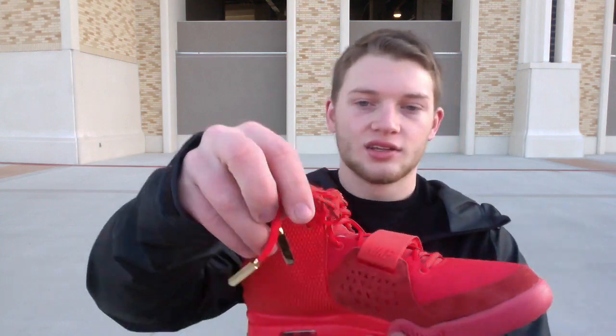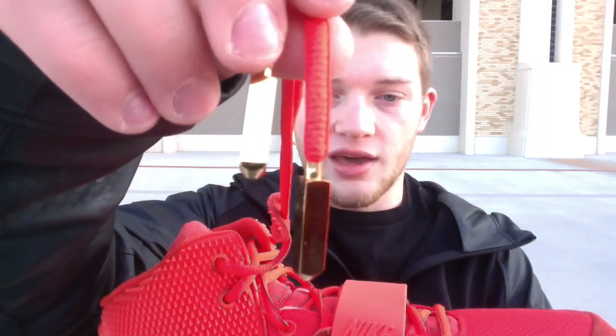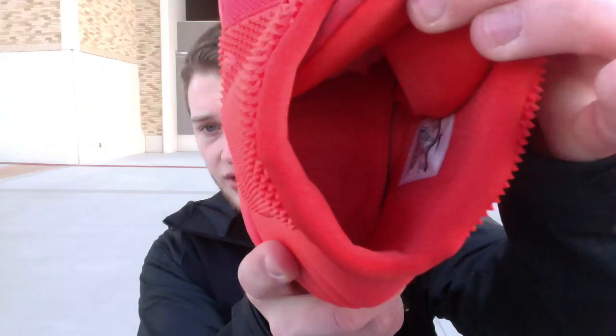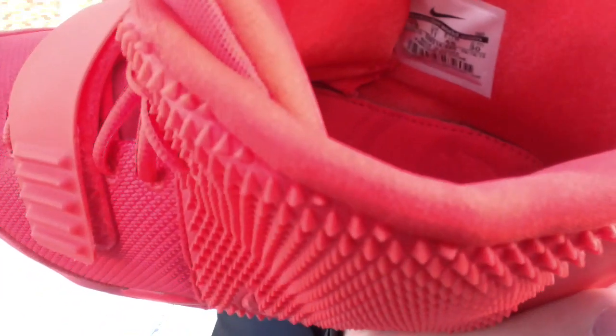I forgot to show you guys these lace tips — these things are freaking heavy too. Lace lock inside — you got that nice design in there. That Yeezy design. Production date: 6/25/13 to 9/18/13. So they finally came out, the Red Februarys.